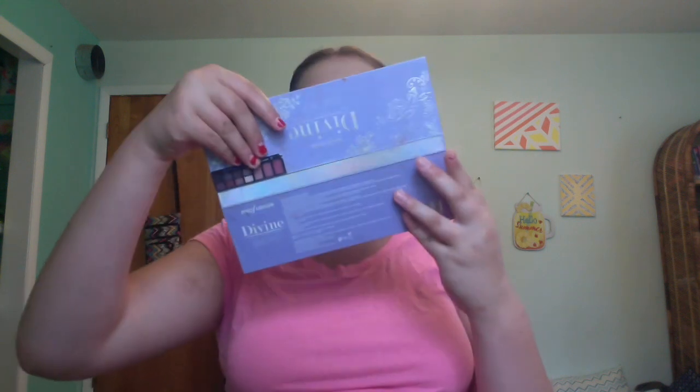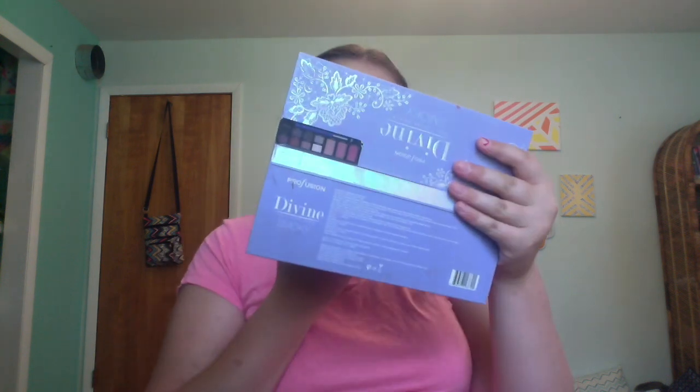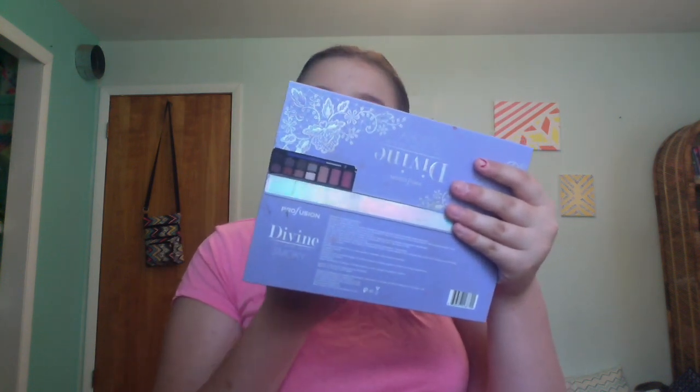Now that our lips are red and ready to go, we're going to put some lip gloss on them. This is the L.A. Colors High Shining lip gloss in shade Better — it's like a pinky nude color. Now that that's all blended out, we're going to take a little cotton round and just dab it a little bit.